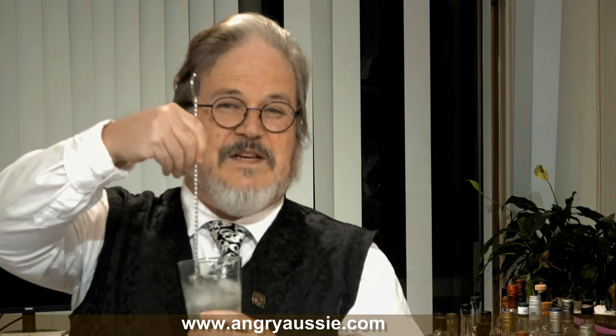Stirring with my Gaz Regan's finger technique. Given I've used overproof gin, I'm not going to be shy about the stirring. It won't go astray to stir for about 30 seconds, and I also want to make sure the cordial, which is quite thick, is fully incorporated.